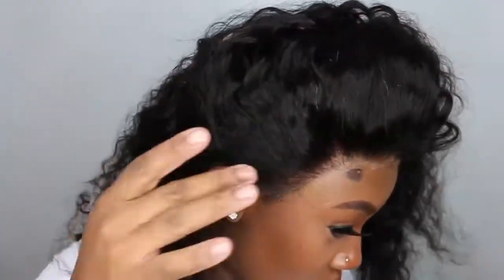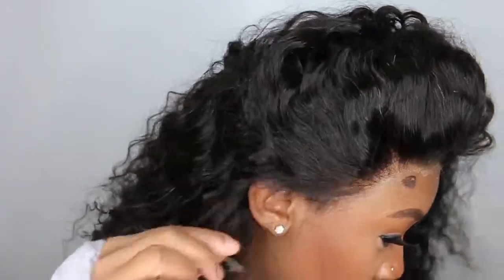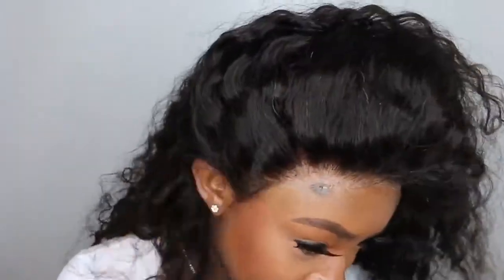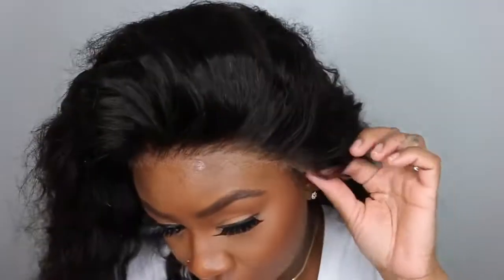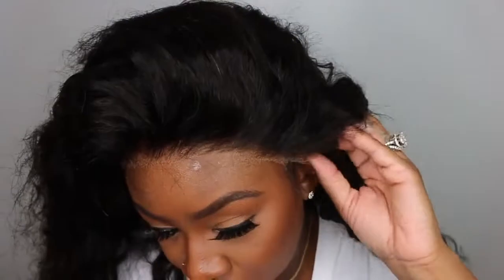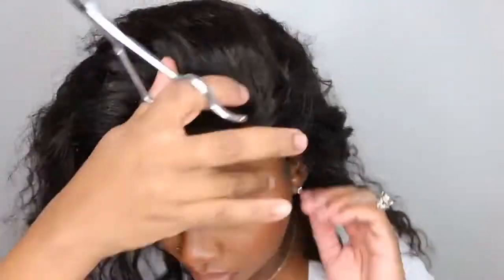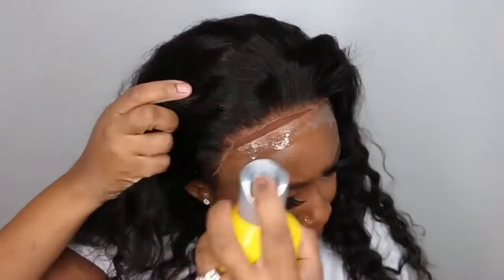I did go ahead and switch back to regular scissors. I needed to customize the lace around the sideburn and ear area, and I find this makes it a little more precise. A lot of times your lace will not fit ear to ear perfectly — you'll have a little bit of extra unless you have a big head. Be careful not to cut off that elastic band peeking right there, and just go ahead and make it fit as flush as possible, cutting off any excess lace around the ear.